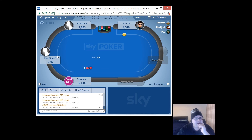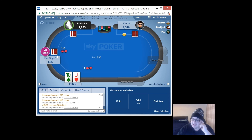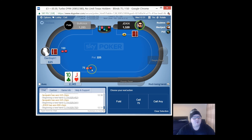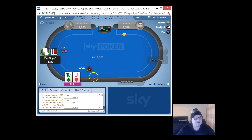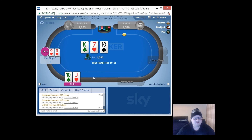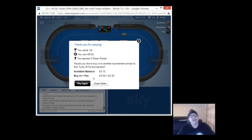150 - too much for Dan. If it folds around to me I will put him all in - it is the bubble. There we go, we won! That is pretty sick - we just won six pounds in not many minutes.